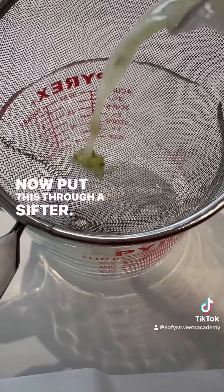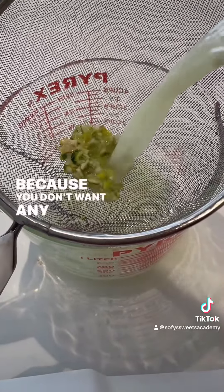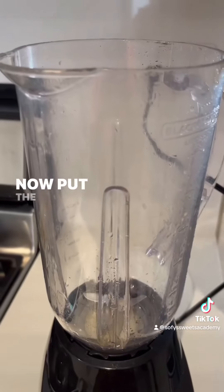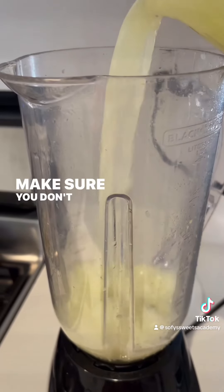Put this through a sifter because you don't want any of this in your lemonade. Now put the juice back in the blender — make sure you don't spill anything.